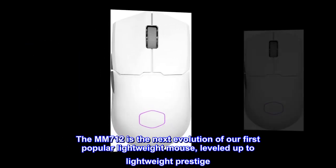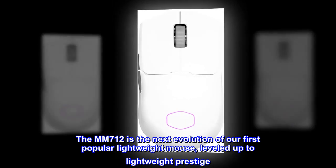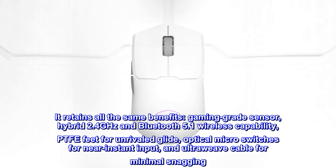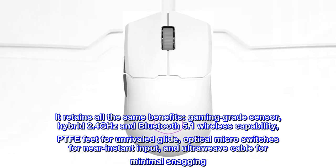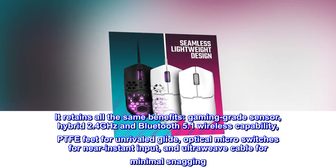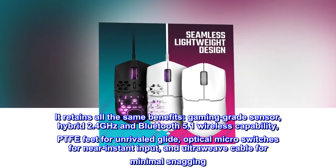The M712 is the next evolution of our first popular lightweight mouse, leveled up to lightweight prestige. It retains all the same benefits: gaming-grade sensor, hybrid 2.4 GHz and Bluetooth 5.1 wireless capability, PTFE feet for unrivaled glide, optical micro-switches for near-instant input, and Ultraweave cable for minimal snagging.